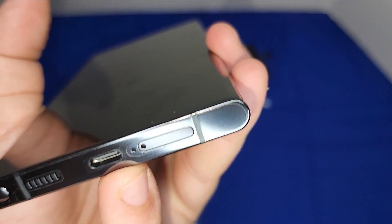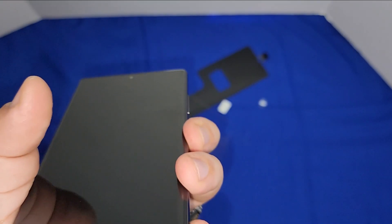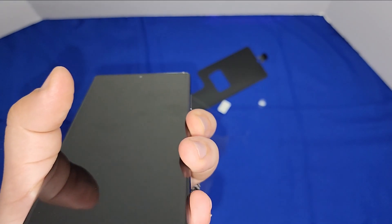We have two holes for the SIM tray. One is a mic and one is the SIM tray — there are actually two mics.